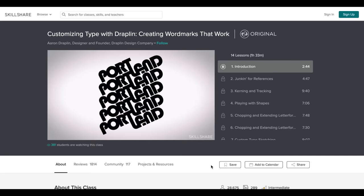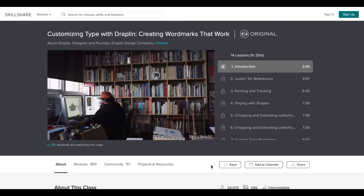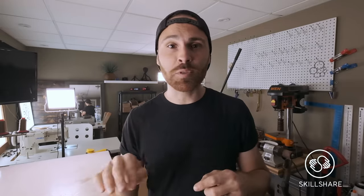One class I found particularly interesting was customizing type with Traplin. The way he delivered the content was very engaging and left me wanting to watch more. The lettering and graphic design lessons he taught will definitely help me integrate more of that into my business. The great thing about Skillshare is that you can learn from your own home — going somewhere to learn can be very restrictive for my lifestyle. A premium membership grants access to unlimited resources for only ten dollars a month, and because Skillshare is sponsoring this video they are giving you a two-month free trial. The link is in the description below.